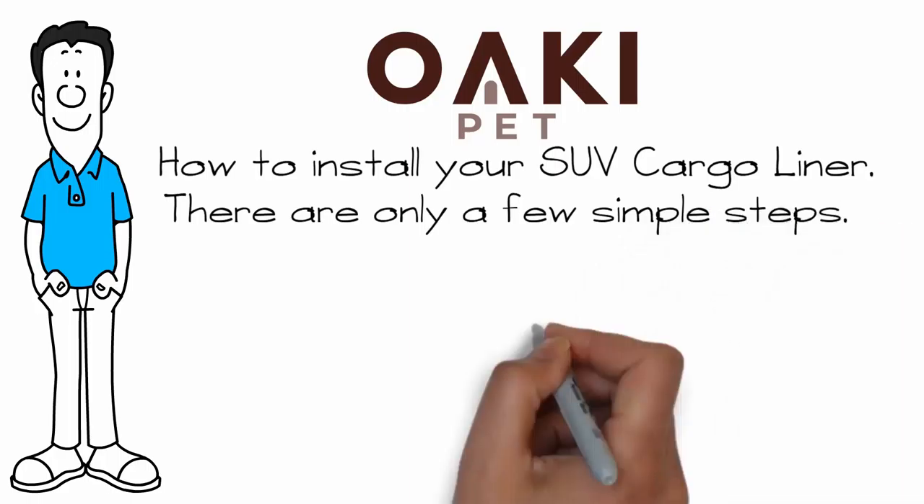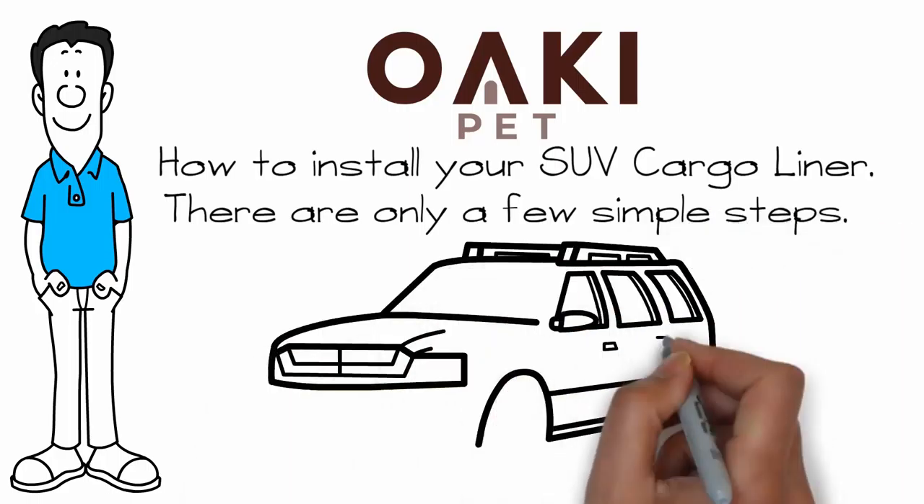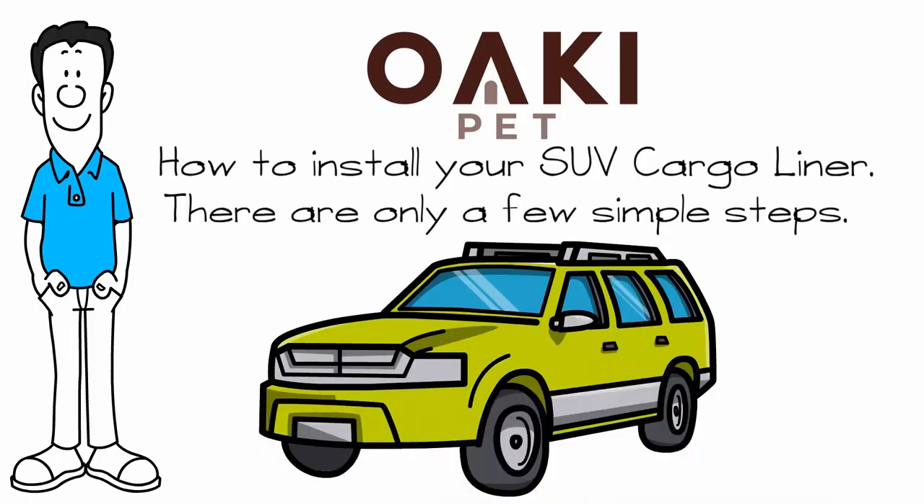First of all, take the cargo liner out of the package. As you start to unpack it, make sure that you put the rubber side — the anti-slip side — on the bottom, and then lay the liner on the cargo floor.